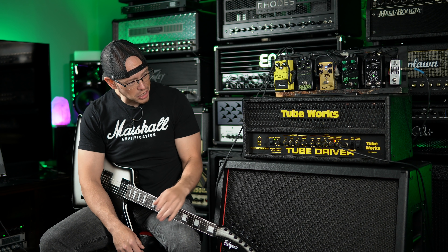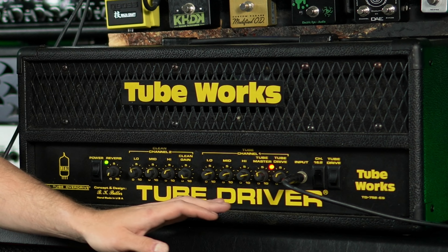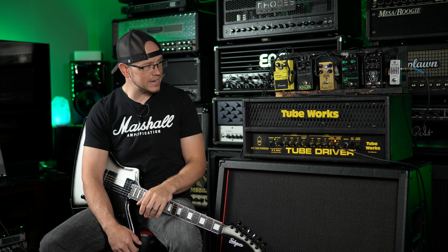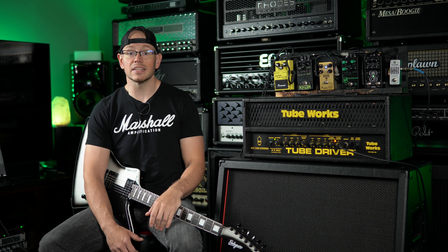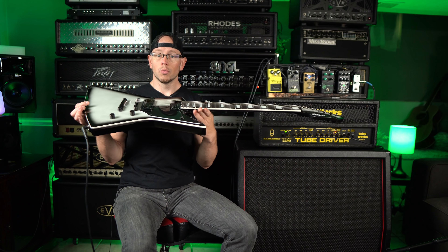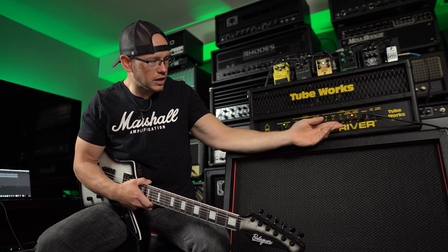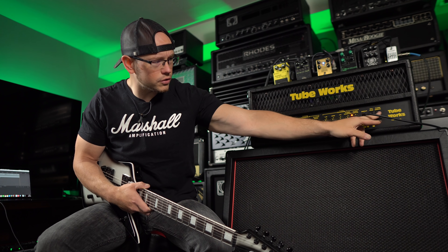But otherwise, it's got a clean channel and a dirty channel. It does have an effects loop. The controls on the dirty channel — which is where we're going to be for this demo — are incredibly simple: three-band EQ, a master volume, and a tube drive. That's it. So this is going to be a short video. For the intro track, I was using my Balogar Typhon with a Duncan Distortion in the bridge, and we had the Deadwell Duality overdrive on in front of the amp. We're going to turn that off and put everything back to noon on the EQ, then turn the gain down and turn the tube drive off.